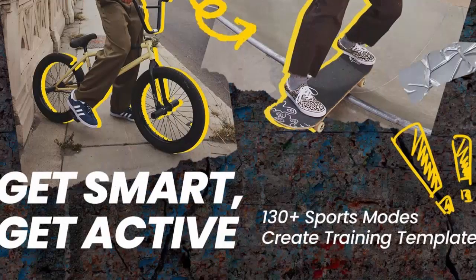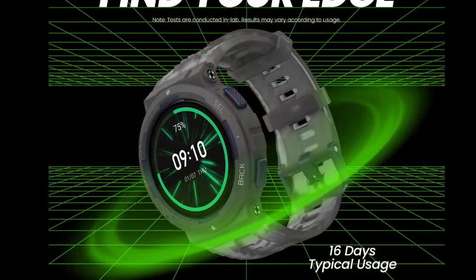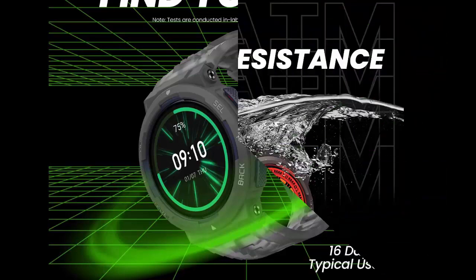Strength exercise recognition — better than any gym buddy. The fitness watch's intelligent strength training mode can auto-detect 25 exercise types and track your reps, sets, and rest time. Get a detailed workout log when you're done.